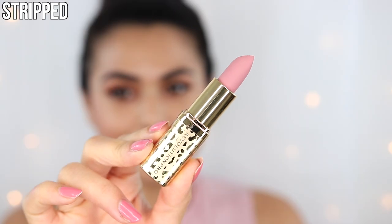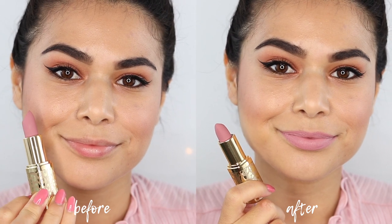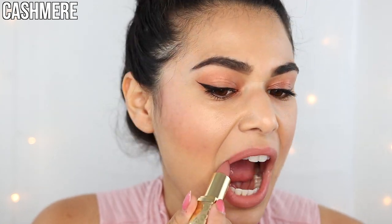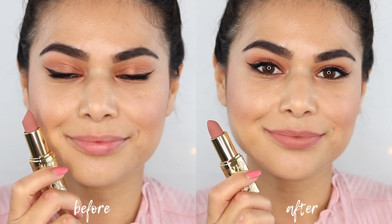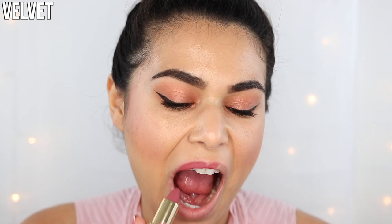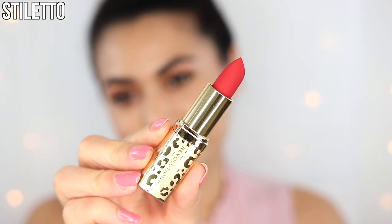This is the shade Stripped. Next up, Cashmere. Next up, we have Velvet. Next up, we have Stiletto.